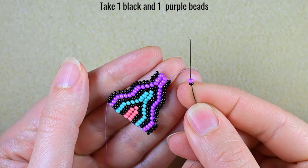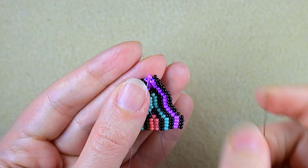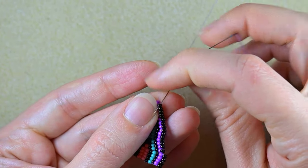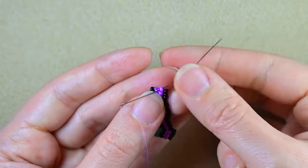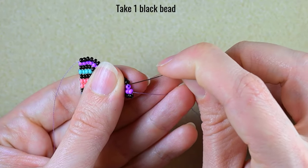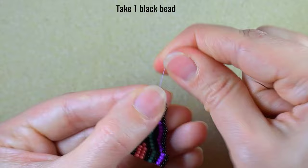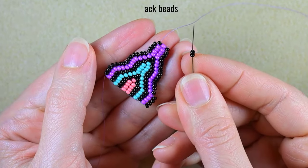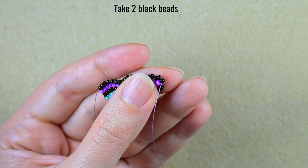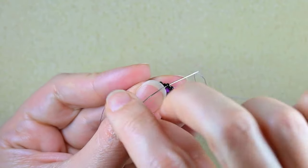I take a black and a purple, and as I exit from this black I go through the second thread bridge — the middle one — then through the purple here and reinforce. Then I take another black bead. Now I take two black beads, go under the second thread bridge, and go into this black one, then reinforce.